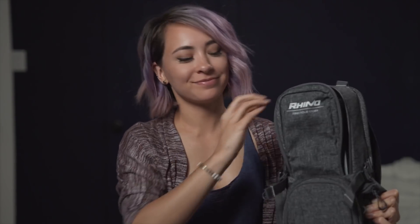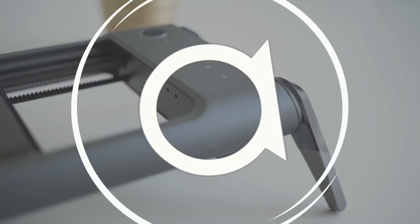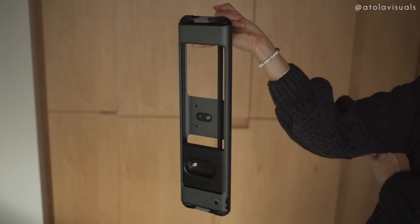You won't believe it, but there's a slider in this bag. Let me show you what it could do. With many sliders, they're expensive and bulky, especially those motorized ones. So today we're going to be playing with the Rhino Rove Pro. I've used Rhino products before, specifically the Rhino Arc Slider, and I loved what that product can do. So I'm happy because they made this minimal, affordable, and portable slider.